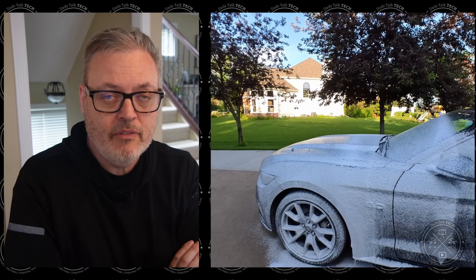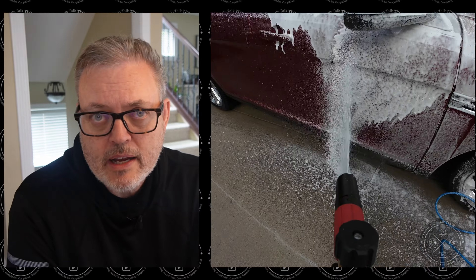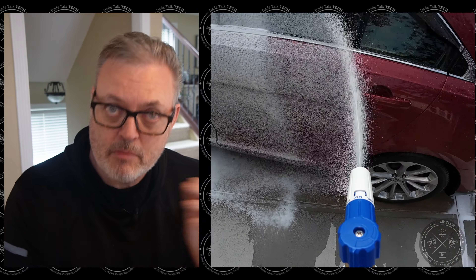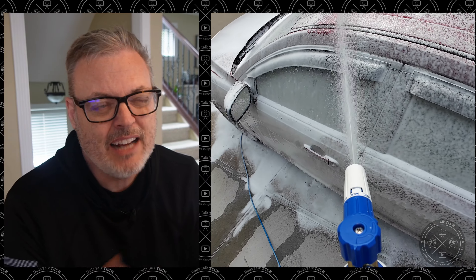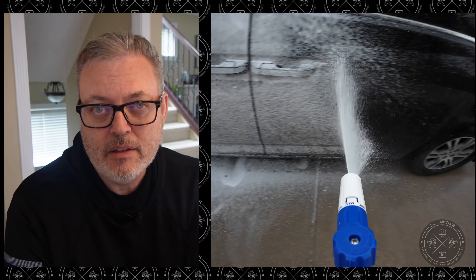So just to describe Bruce's testing protocol: he worked on three different vehicles. He worked on the Mustang convertible, he also did testing on the Taurus with both cannons, and the third test — which was actually the first one he did — was on the minivan.